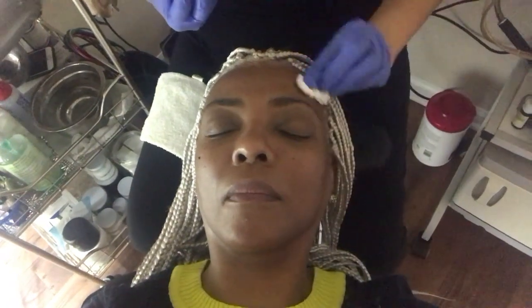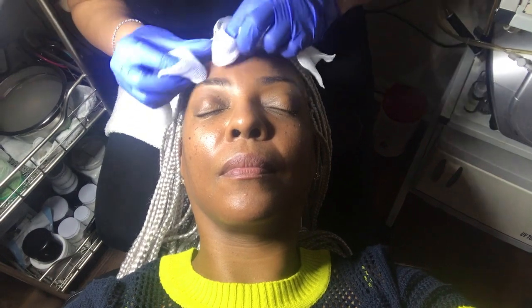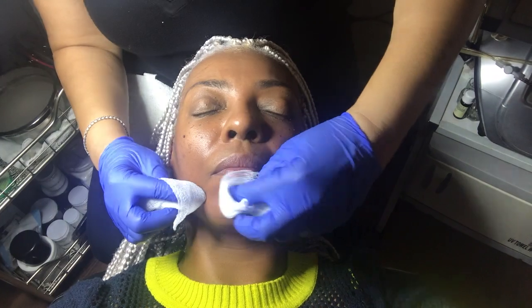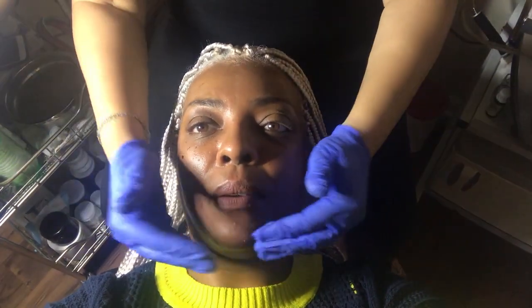When I put the peel on it may burn, it may stink, it may itch, and I take it right off. Now we're gonna do a little bit of skin tightening. I'm gonna put some ultrasound gel on your skin — it just works as a barrier between your skin and the device. It's gonna be a little cold.